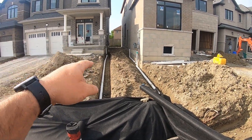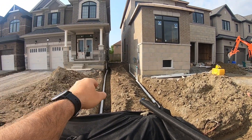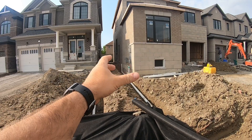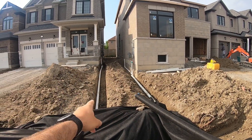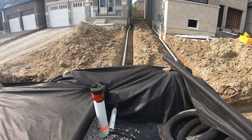The other thing is we have to install these runs from the downspouts. We've got to collect the two downspouts that come down from each house on each side, collect them, bring them down, and they just come and terminate into the trench like this. They're not connected to anything.